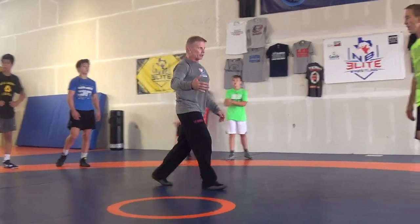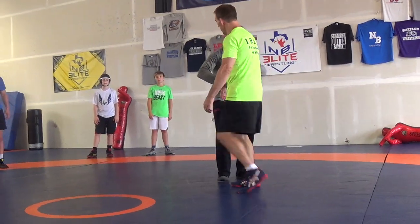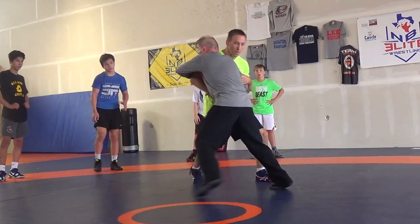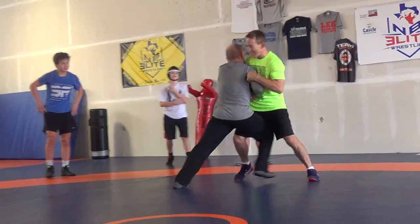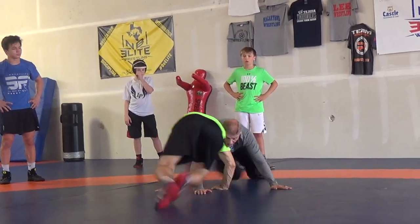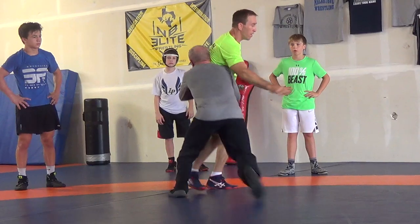You're going to be tight. But we're going to start in the same spot. Here's where I want you to time it — we're here, we're working. I'm pushing, and now we push and we get out long, we go here. When we come back up, now would be a great time to go here.